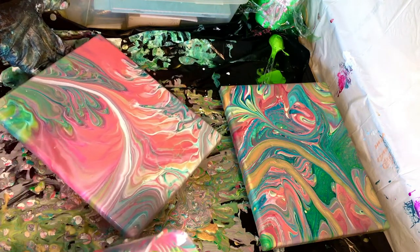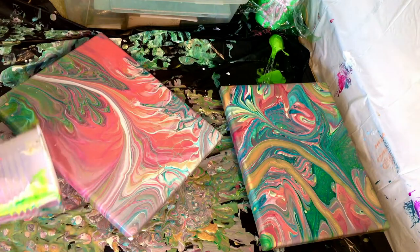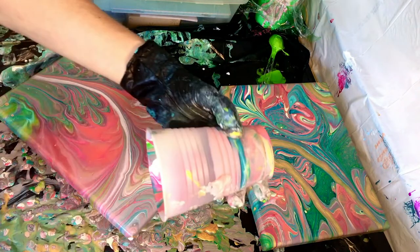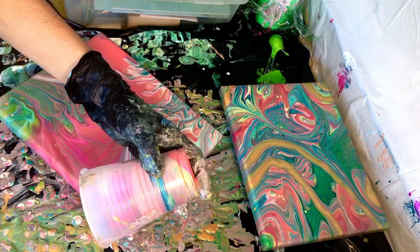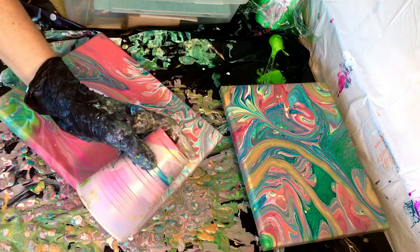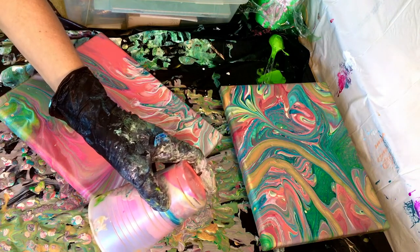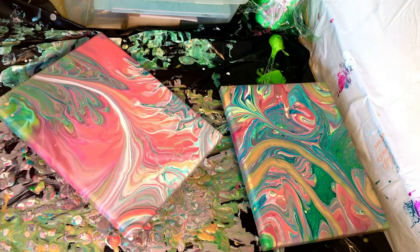That painting over to the right was one I had done earlier in the day and I actually already posted the video on that painting — probably months and months ago. I'm finally just getting to editing the footage for the series that I did last March in 2021. I started editing in March of 2022 and am going into April now as I'm editing this one.